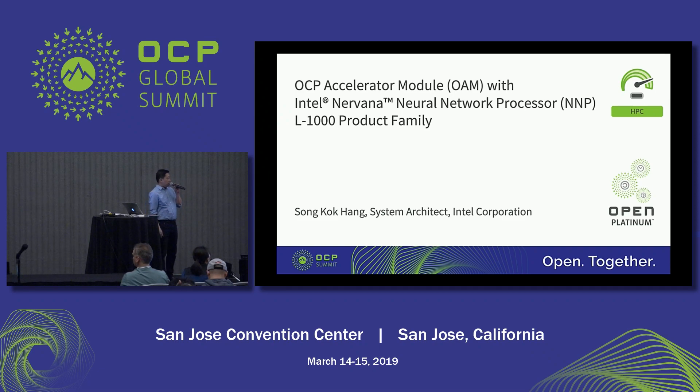There are three objectives that I would like to cover in my presentation today. The first one, I would like to talk about the NMP module itself. The second, I would like to talk about the baseboard design that we provided to the customer. And lastly, I would like to talk about the topology that we supported with the NMP module.